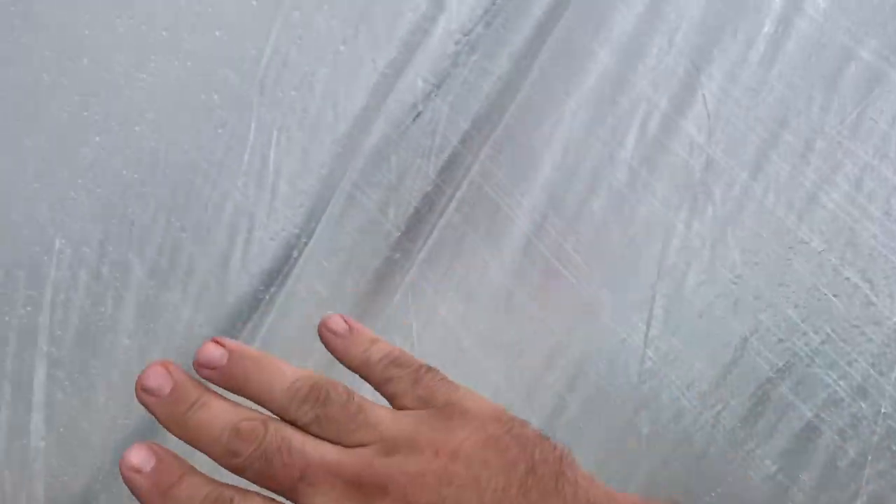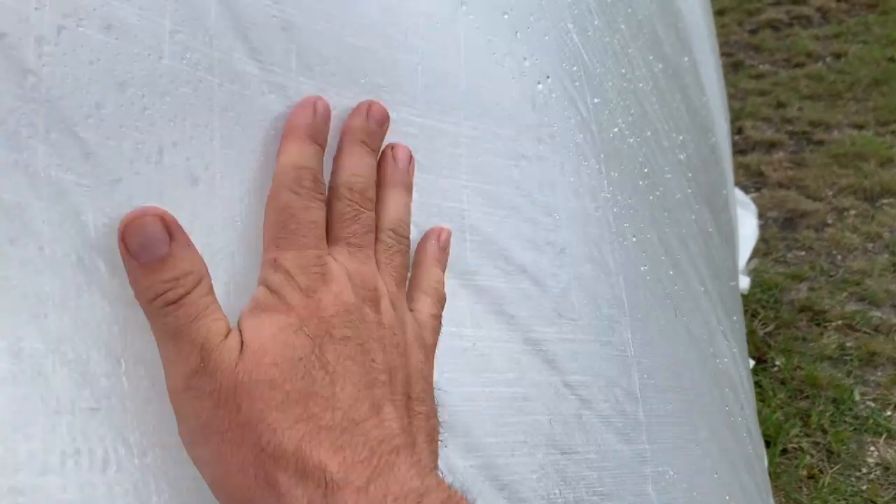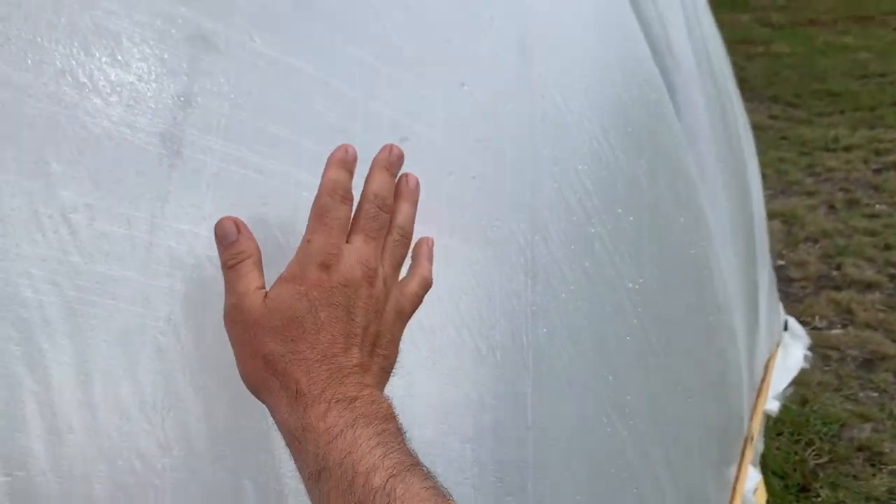Here you can see the greenhouse fully inflated in a 25 to 30 mile an hour wind and it is completely stable. There's no movement, no flapping. I couldn't have asked for a better situation than how this turned out.